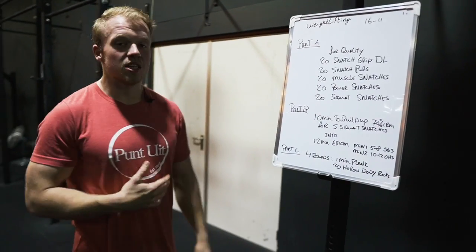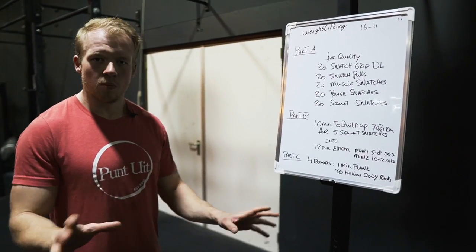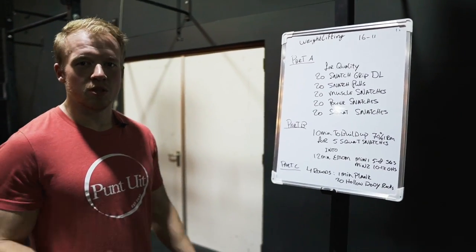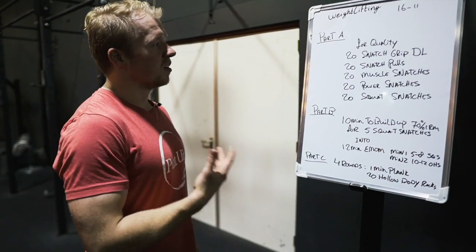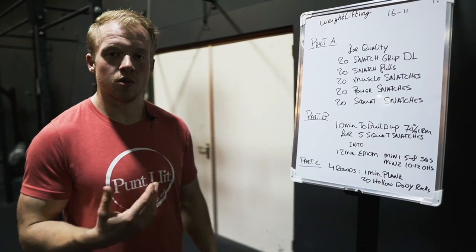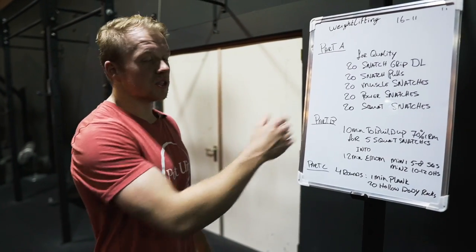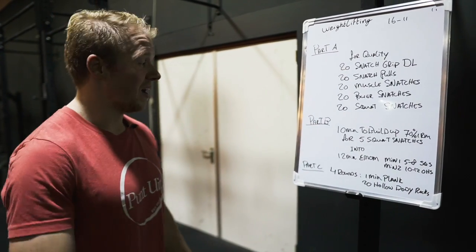Portion A is for quality — every movement 20 repetitions on a lightweight barbell, maybe plates of five on it but don't go heavier. You'll do 20 snatch grip deadlifts, 20 snatch pulls, 20 muscle snatches, 20 power snatches, and 20 squat snatches. The squat snatches are the reason why I said go light.